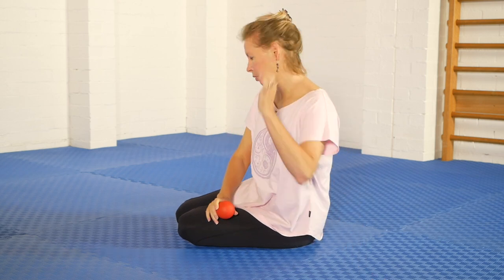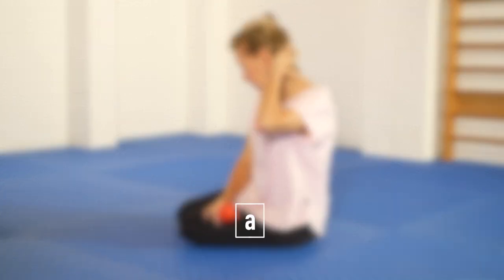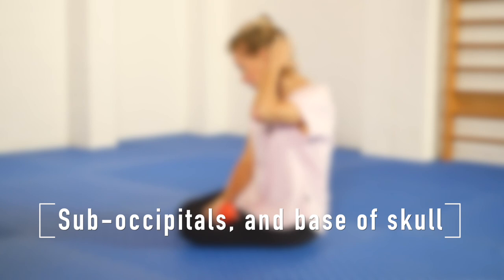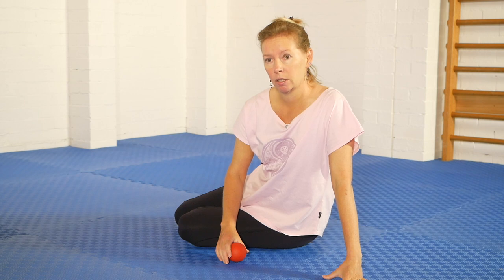This sequence uses a hard ball to press into all of the muscles and tissues at the base of the skull and then up and down either side of the skull. It's done in a lying down position, which is the most stable and secure position to do it in.